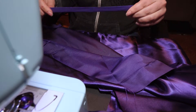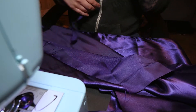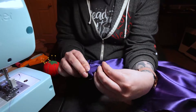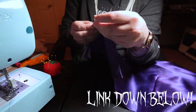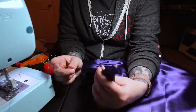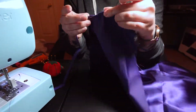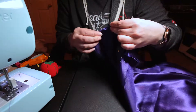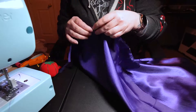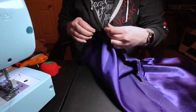I ended up using bias tape because I didn't like the look of just sewing the raw edges together, but if you do, that's completely fine. I sewed that to all the edges because I got a little carried away, but you don't have to. One edge will be sewn to the cape, so you won't see the bias tape there. I have never used bias tape before, so I did have to look up a video. This fabric was really hard for me to work with — it kept slipping around and would fall off of my little table, so make sure you're ready for it.